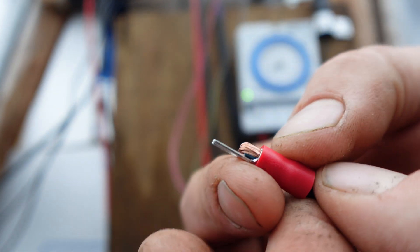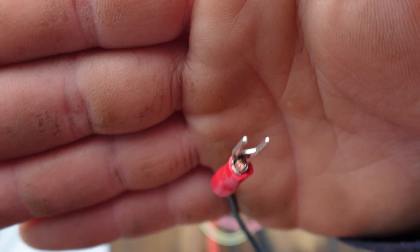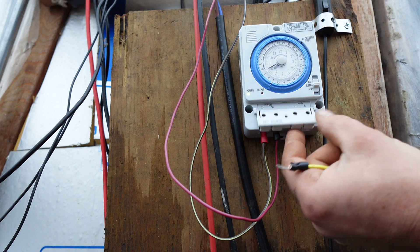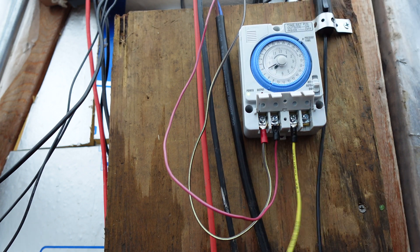We're just going to slide that right in there until it comes out, get it situated, and then crimp it down. Now you can see that we pinched that wire in there and it doesn't want to come out. So we've got S1, S2, power, negative — L2 is the negative, and L1 is going to be your power source.